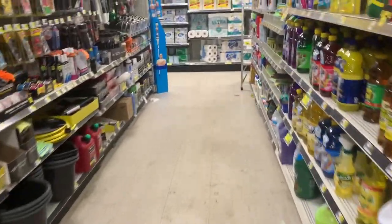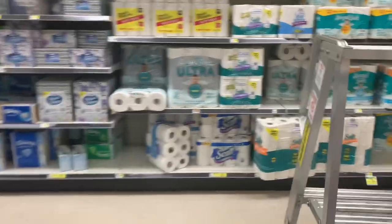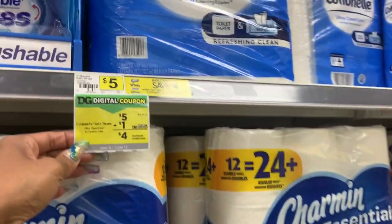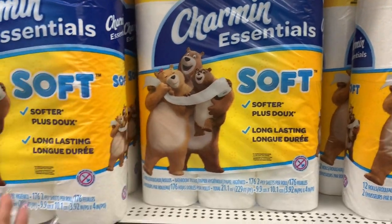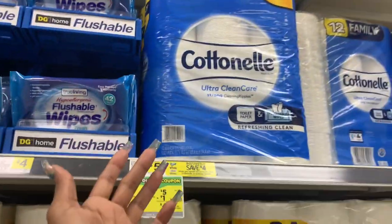I was hoping they had the Scotts six-count here but they don't, so I do have a Cottonelle coupon. We're going to get some Cottonelle, priced at five dollars. We also have a Charmin coupon — if you wanted Charmin you could get that instead. We have a dollar off Cottonelle and a dollar off Charmin, so it's up to you which one you want. I'm just going to get Cottonelle since I mentioned it in the beginning.